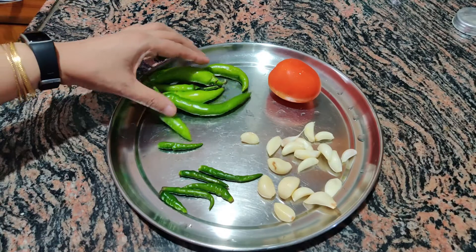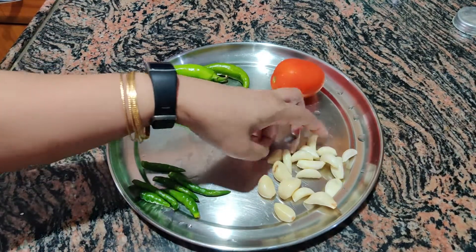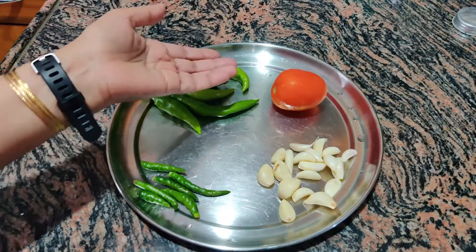I have taken 7-8 chokha, 5-6 chokha, 15-20 chokha, and 1 tomato. We will use some ingredients later.